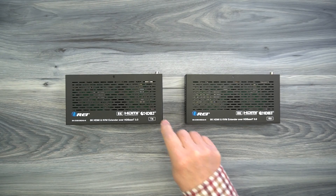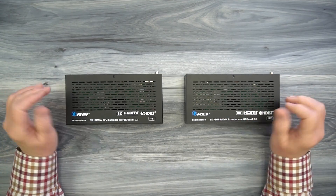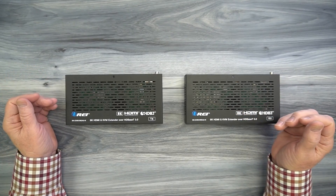Inside the kit you'll find a transmitter module and a receiver module. Both feature full metal enclosures, which make them incredibly durable and the perfect choice for both residential and commercial installations.